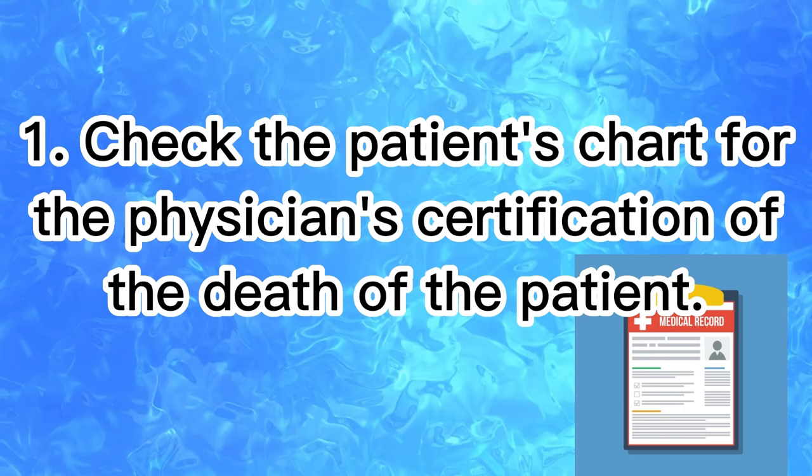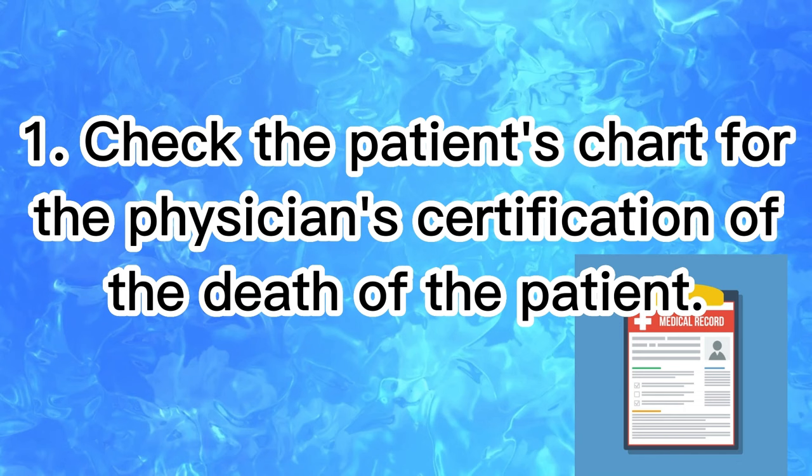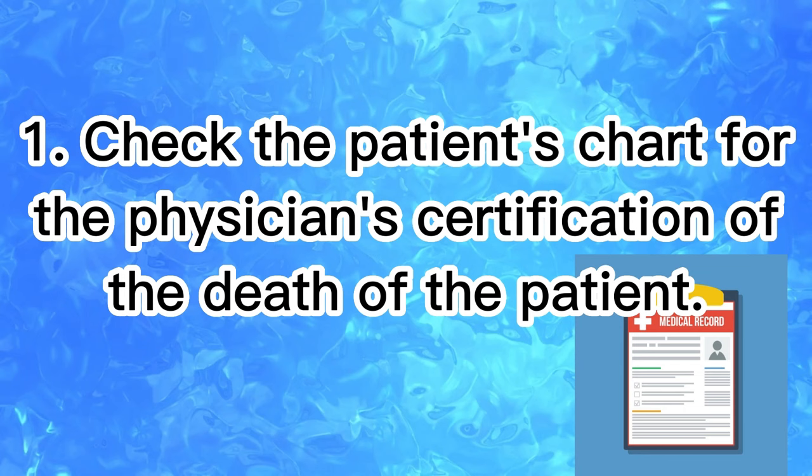First, check the chart for the physician certification of the death of the patient. Always take note that post-mortem care must not be performed until the patient has been pronounced dead by the doctor, so always verify first before performing the procedure.